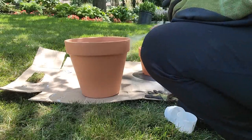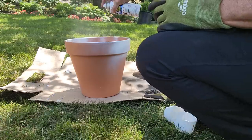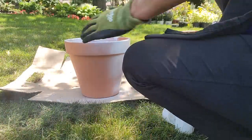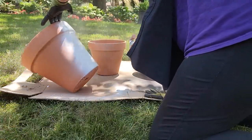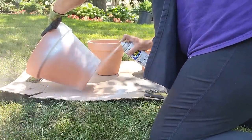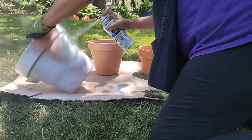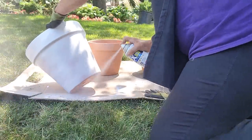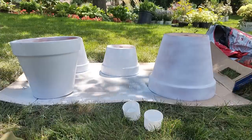Make sure you shake your paint can up. You don't want to be right on top of the pot — stay far enough away that you don't run the paint. It's okay if you get some paint on the inside; that'll be full of dirt and you'll never see it. I'm going to put two coats of paint on these. Make sure you get that little lip up at the top, and you don't need to get the bottom.